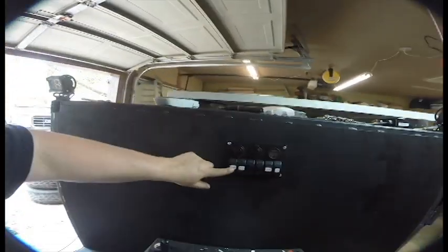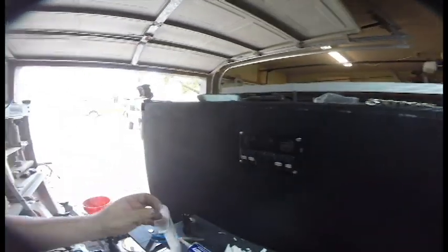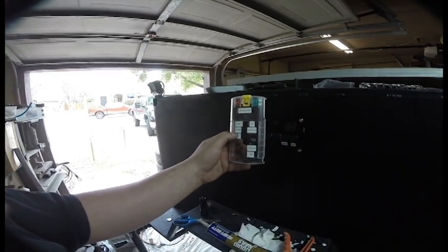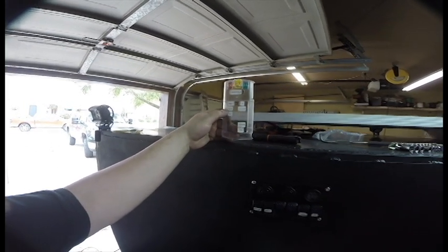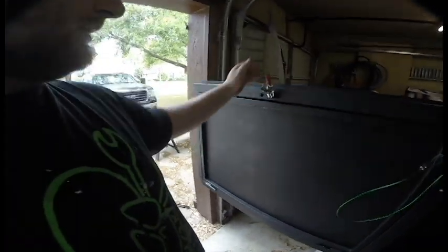We're going to pull some wiring tight later and zip-tie it. To recap: we have the panel, the rear lights, the front lights, and the H2O pump — those are our four switched items. We still need to do the interior, the kitchen, and the 12V for the rooftop tent. I may leave the tent 12V for the next video since I don't know where I want to put that hole yet, but we are going to run the interior and kitchen lights next.